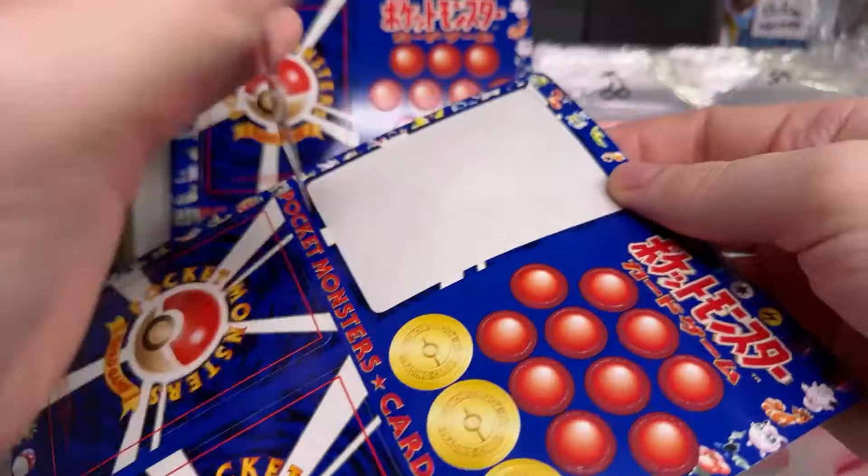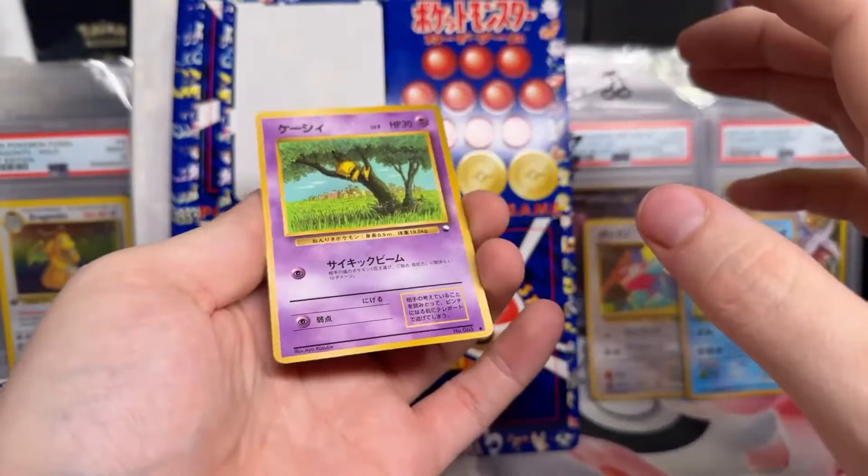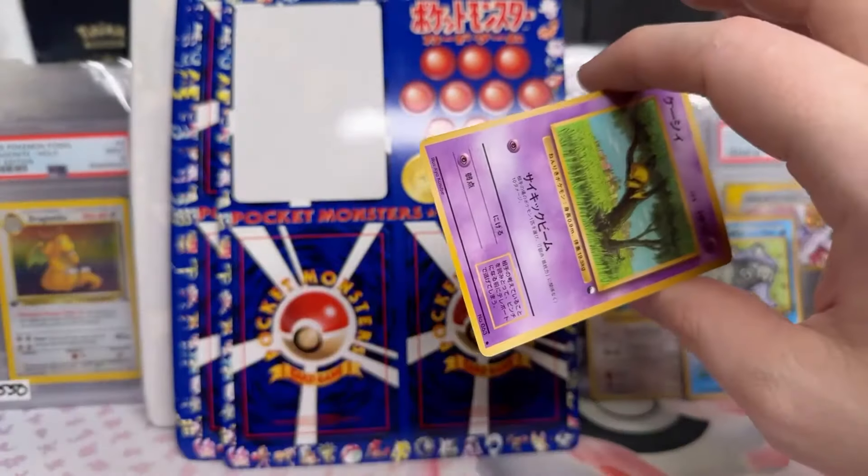Kory got nice, dude. Here we are — ooh, look at that Abra! Nice. Put it in my bag. What's up, Jeff? How's it going, man? I hope you're feeling better after the other day.